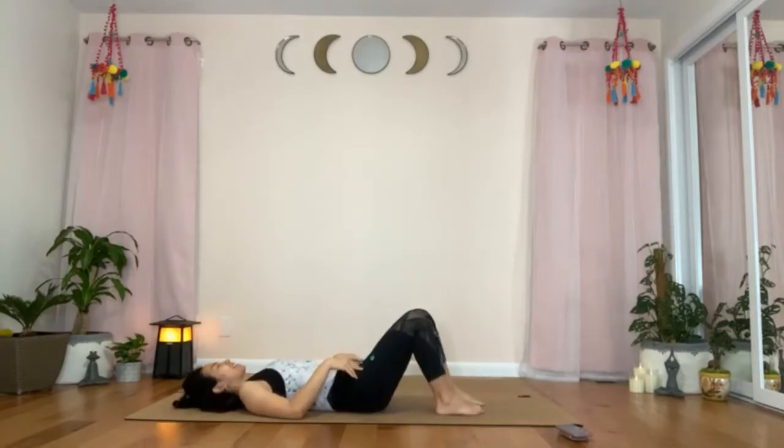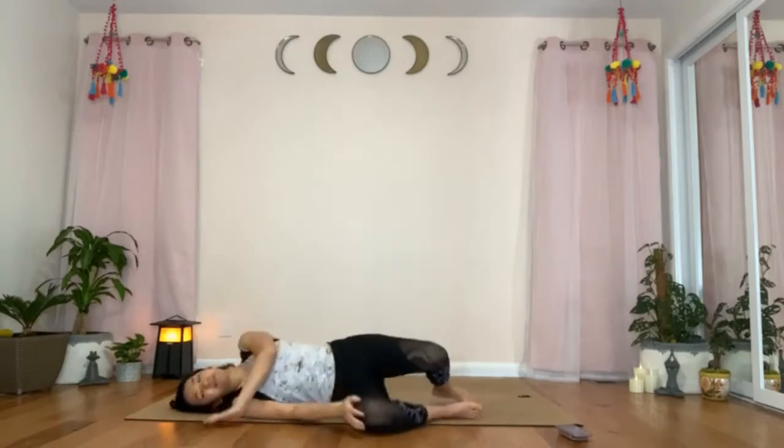Bend both knees, coming back into Ardha Shavasana. Place both of your hands on top of your abdomen and breathe. Maybe you could feel your heartbeat also this time. On the next inhale, roll to the side. Press with your hands and bring yourself up into an easy seated position. Cross your legs in front of you and wiggle your hips, feeling your sitting bones making connection with the ground.